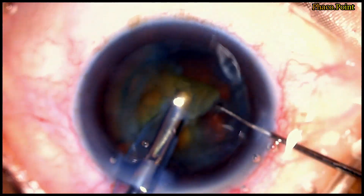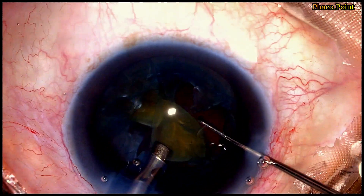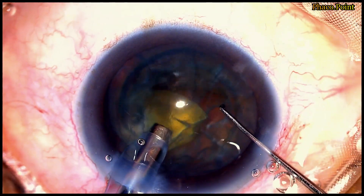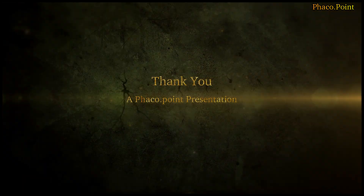Having used it now for quite a few cases, I believe that the Mohanta pre-chopper has an important role in the downsizing of soft cataracts. Pre-chopping a soft cataract takes away the struggle which we often face while trying to chop and downsize a soft cataract. This brings us to the end of the nucleus management in this case and towards the end of this video tutorial, which I most sincerely hope you found useful. Thank you.